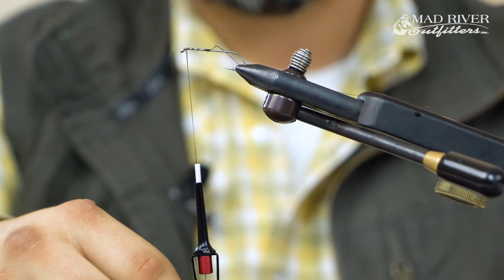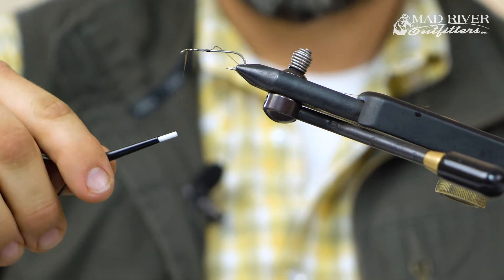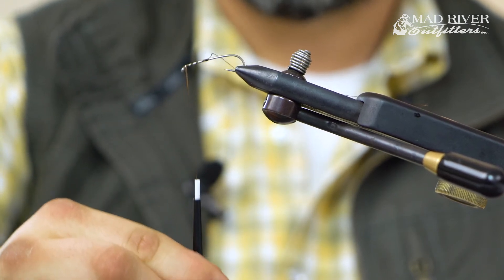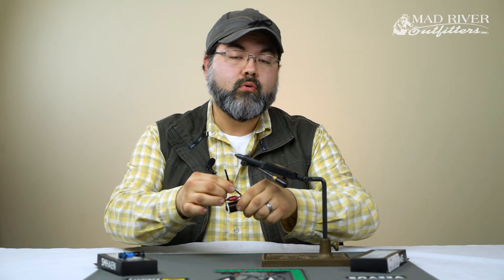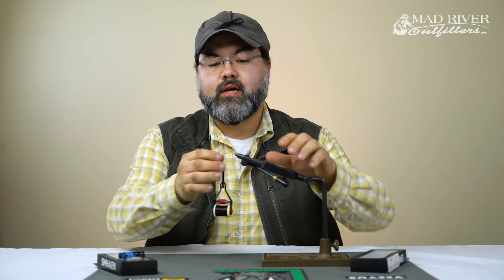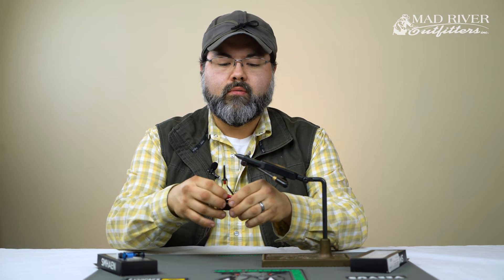I can make this tight enough to just about bend the hook. For those of you that need heavy tension, take a look at that — that's some heavy tension and I can go even tighter. That's quite a bit of tension on a bobbin, and the spool is not popping out. That's pretty impressive.